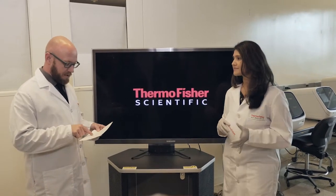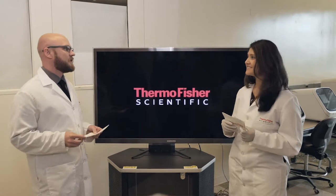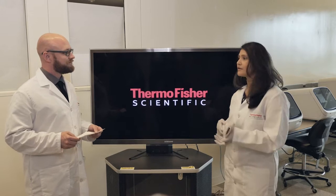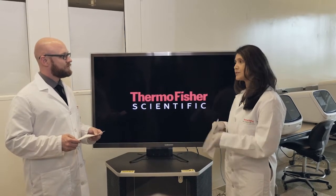Plates, strips, tubes — what's being used on the Seek Studio system? You can use a 96-well plate or you can use the eight-tube strip as well.